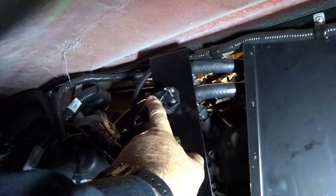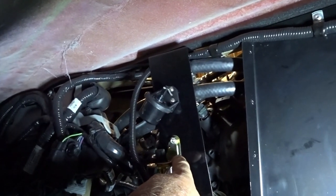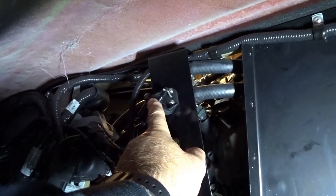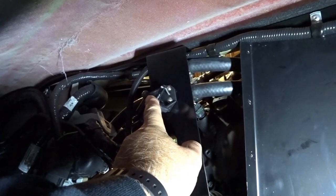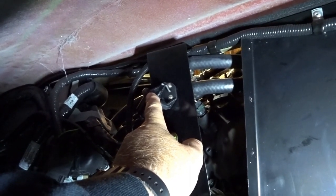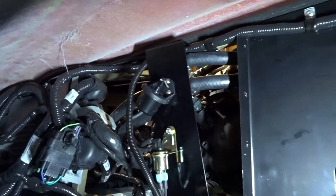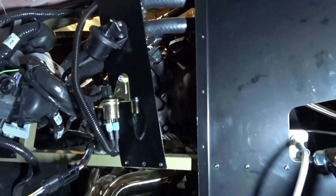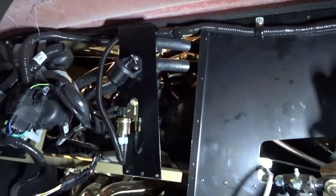As soon as you turn the heater switch on, this switch closes, sends vacuum to the bellows, and it in turn opens up and sends coolant to the heater core. So that's all done, and now since I've got this all ready to go, wiping off all my aluminum chips, we can go ahead and put this splash shield in place.